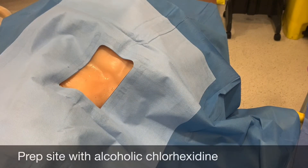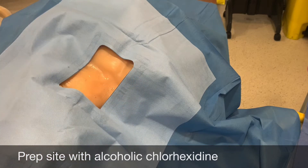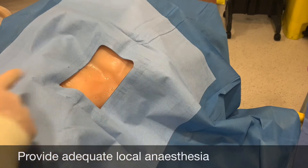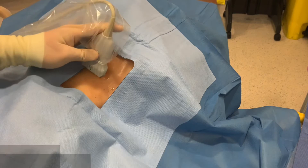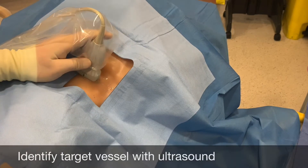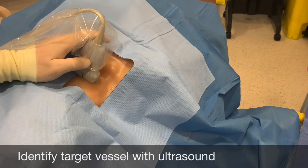Prepare the site in the usual fashion with skin prep using alcoholic chlorhexidine, a drape, and local anaesthesia. Find the vessel to be cannulated — in this case we are using a simulated right internal jugular vein.